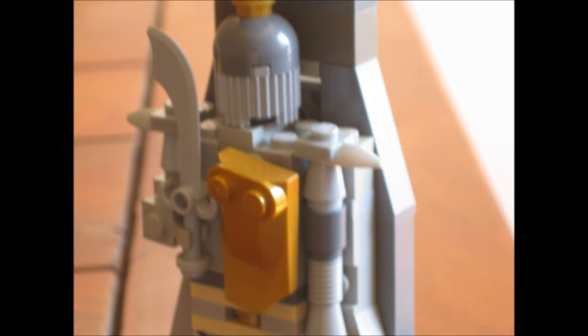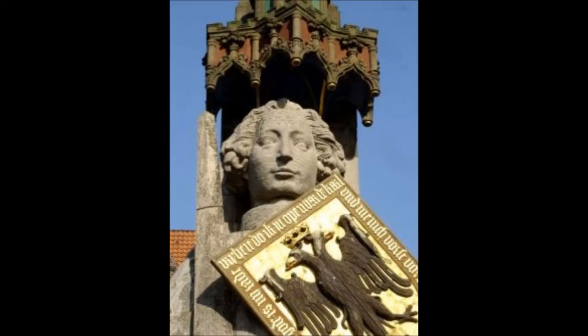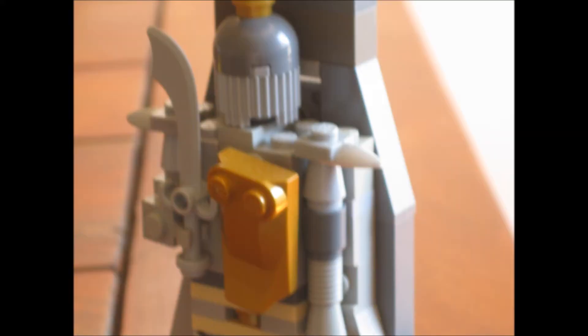Here we have the upper body — you can see the shoulder protection with the spikes, and also the head, which is a helmet. This is not consistent with the original; the original has a real head with hair, but I found that too difficult to do at this scale, so I just made a normal helmet.